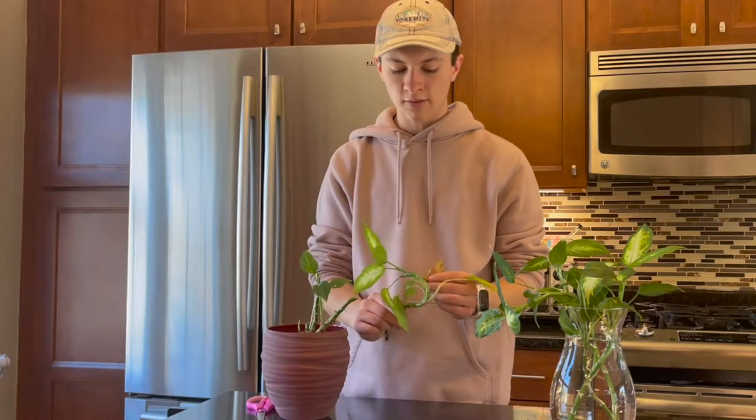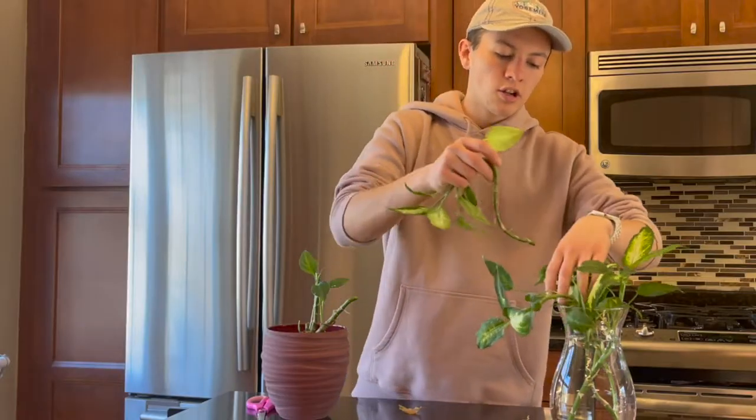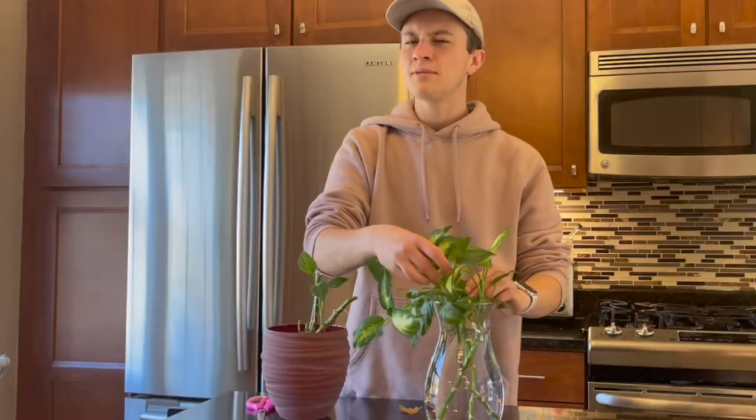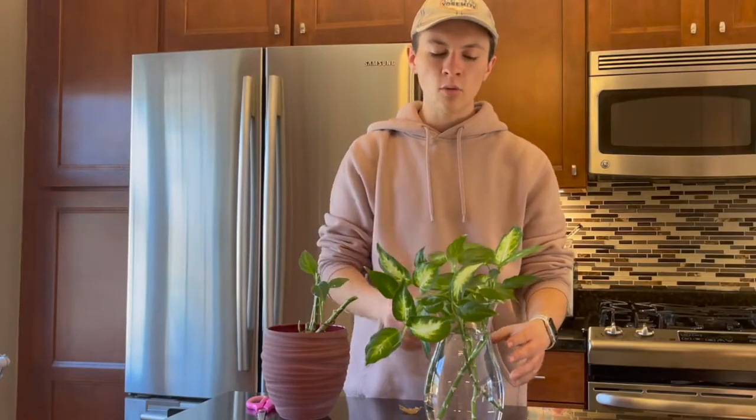Besides this, you want to wait at least a few weeks depending on how vigorous the root systems are and how fast they're going to grow. I had to wait a little bit longer for this plant, so I would say give it a good month or so. So it is now February 22nd — it's about a month and a half later and these cuttings are ready to go.